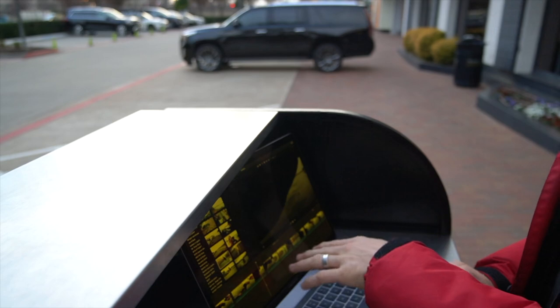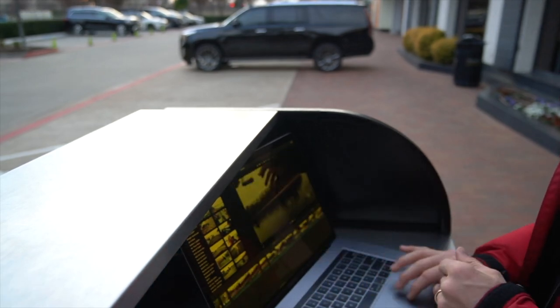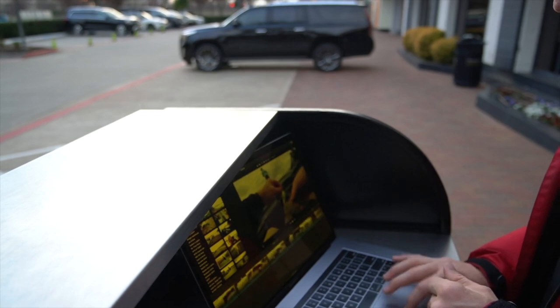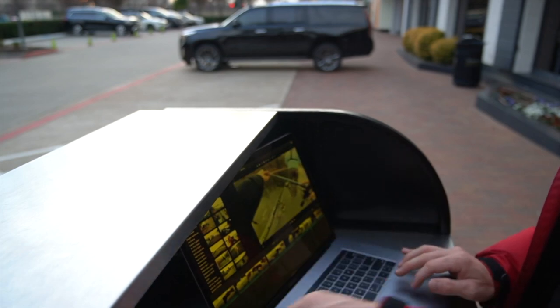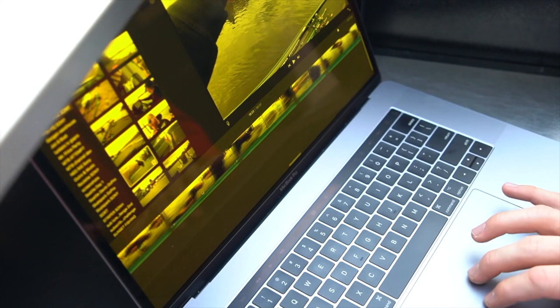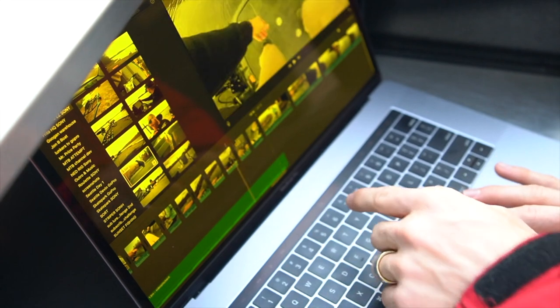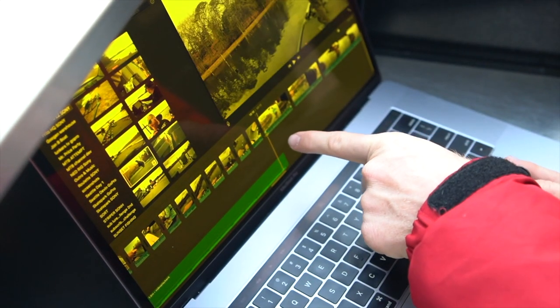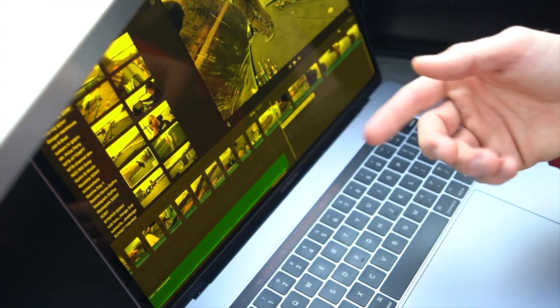Wrapping up the edit — I'm skimming through the footage and I want to show you a quick tip. Once I've edited to a certain point and I know the next highlight is several clips ahead, I click the current clip, scroll to the next highlight, hold Shift and click — it selects all clips in between. Then I just delete them all at once, jumping right to the next fish catch. It's a fast way to clear out the dead footage.